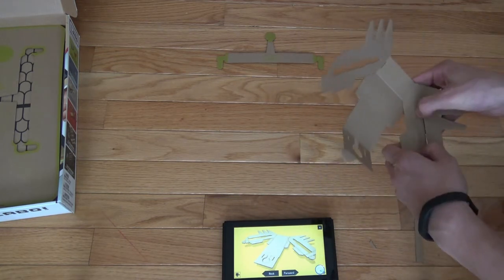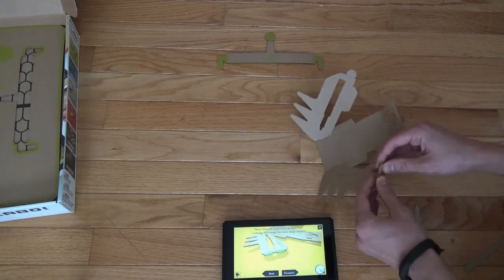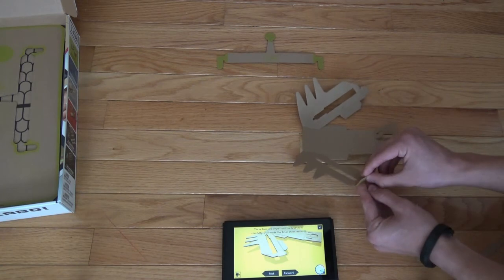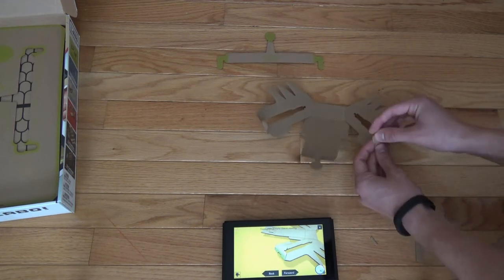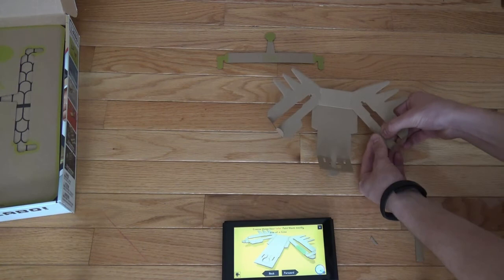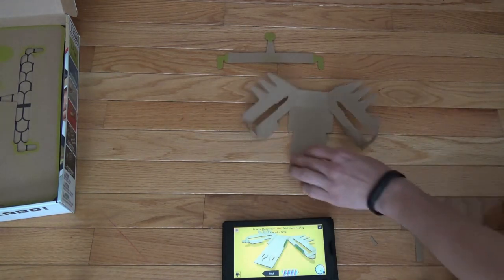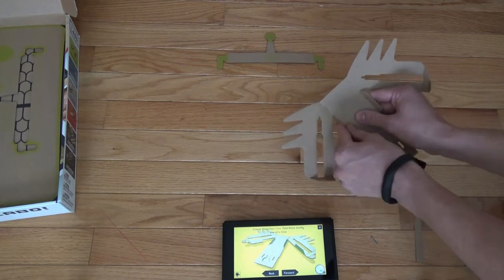Oh, forgot to punch these out. Same thing on this side. I guess this step is just sort of priming it so it's easier to build — we're not actually building anything yet.